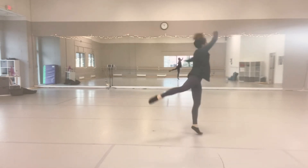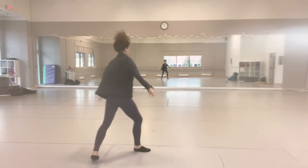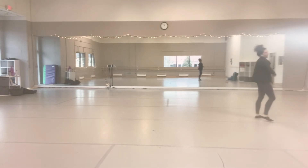Chassé back, fouetté, chassé back, sous-sous, step, hop and up, step, hop and up. B. Alright.